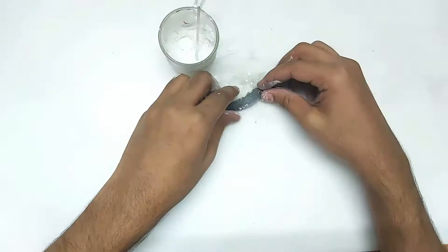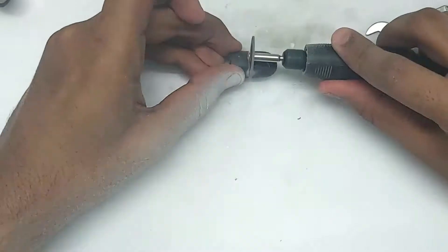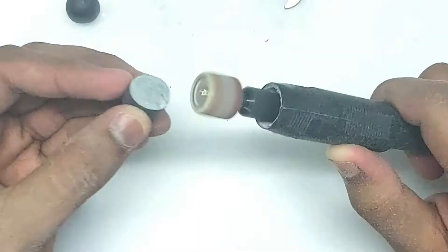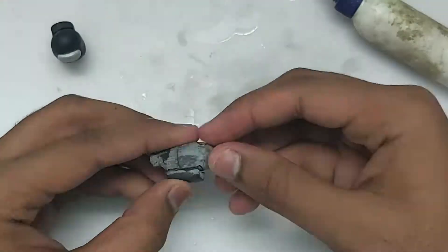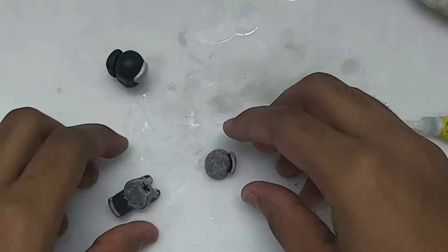Let's go ahead and mix this polymer clay. I've just made this cylindrical shape and now I'm going to sand it and make a basic shape out of it. You have to glue the whole thing and make it look just like in the picture.